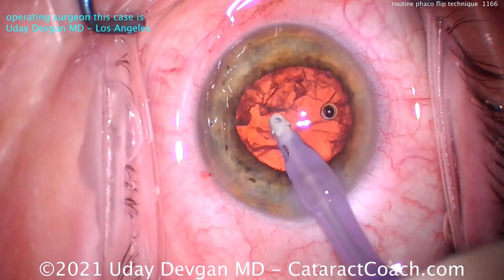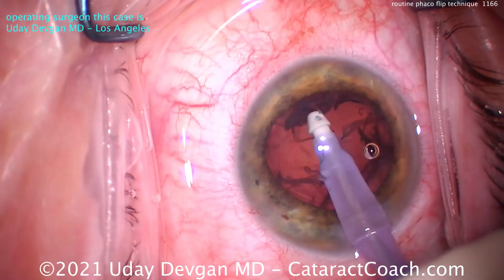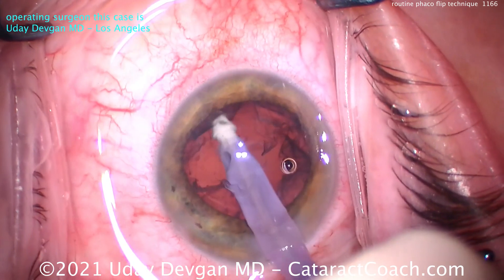Nucleus is removed. You can switch to the I/A probe. Clean this up, putting that inside the eye, and we'll clean out this cortex.